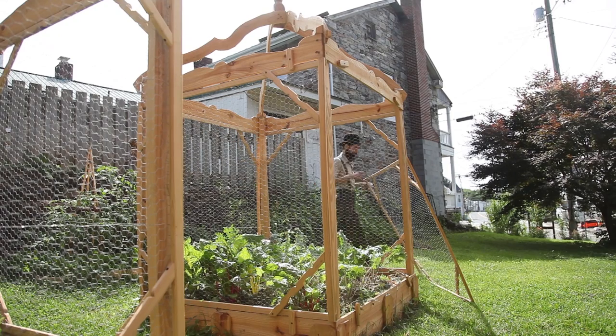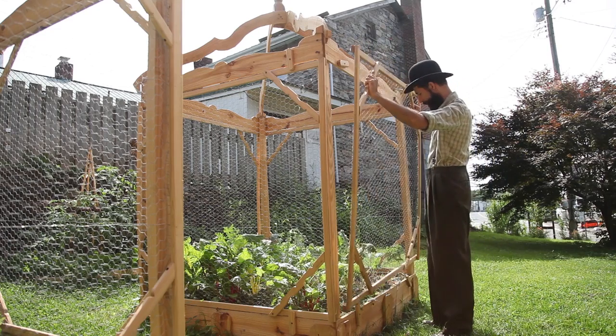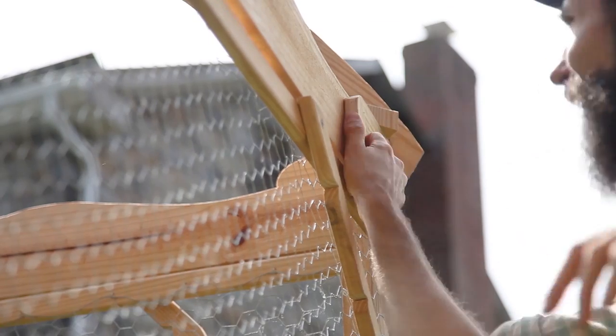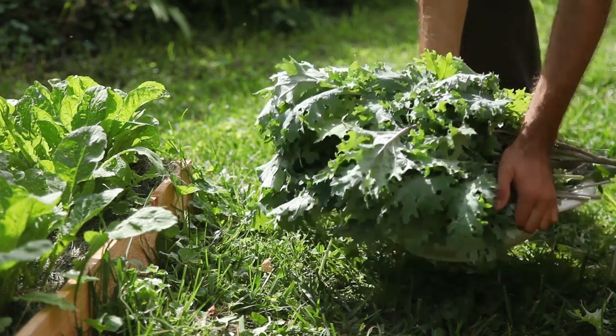Although by late summer, as is customary, they began being afflicted by pests. I kept an eye over them, removing caterpillars and eggs often, and so the plants kept producing lots of leaves throughout the growing season.